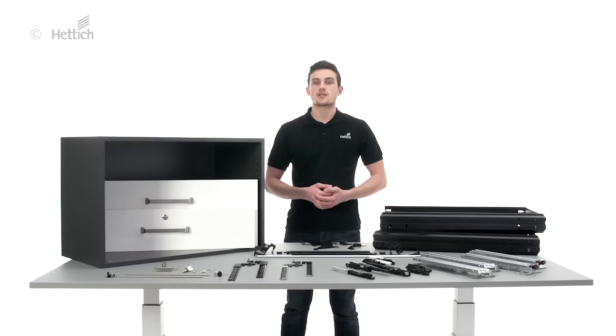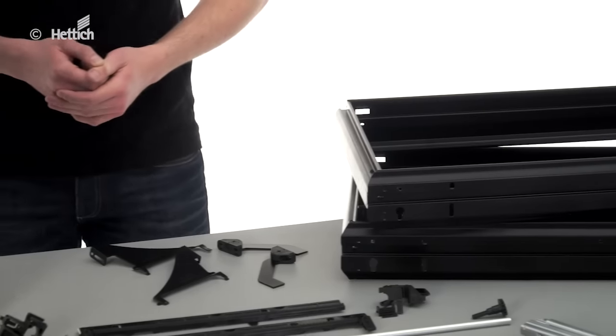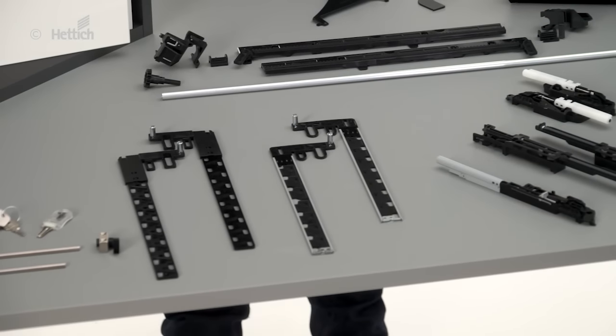Systema Top 2000 is the market's number one organizer system for office furniture. It provides everything you need — hanging file frames, white drawers, drawer runners and locking systems are perfectly matched.